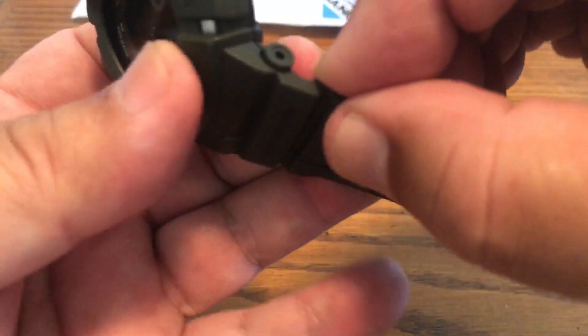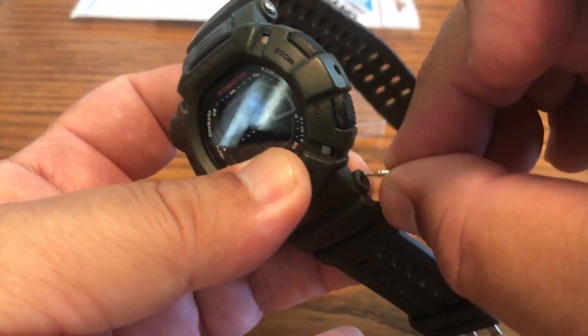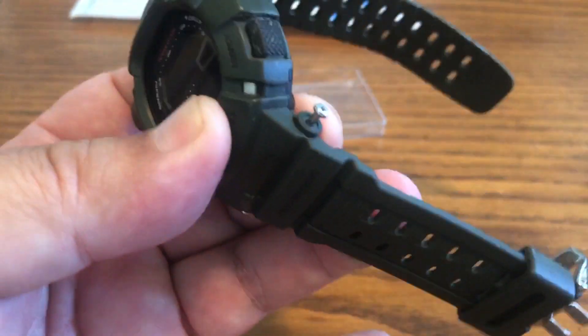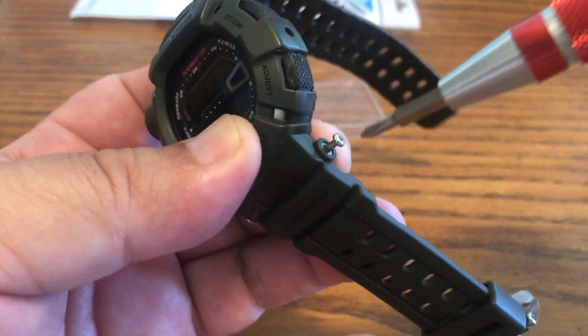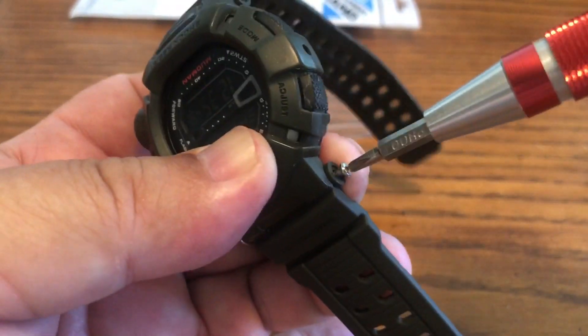As you can see, the old band was already starting to come off — this is no good, definitely got to get rid of this. So I went ahead and got the Casio replacement band for the G-9000.